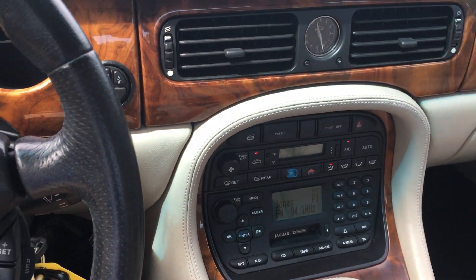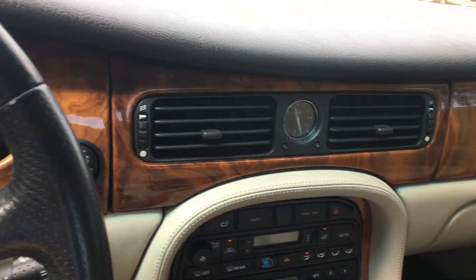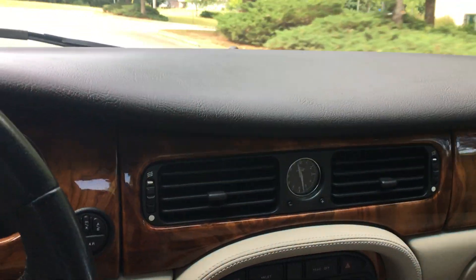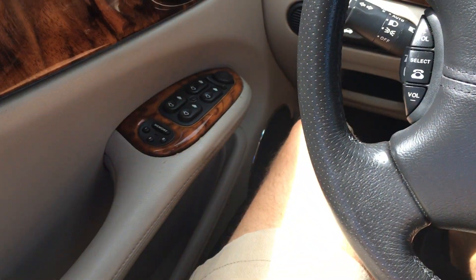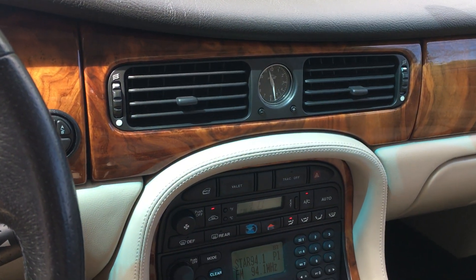I just love this vehicle, I love everything about it. It looks like a Jaguar to me, where some of the newer ones just don't do it for me. I'm getting on the brakes pretty hard here to let you see it downshift. That about covers it — if you have any questions feel free to reach out to me. Thank you for watching and have a good day.